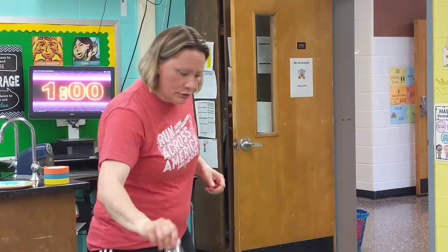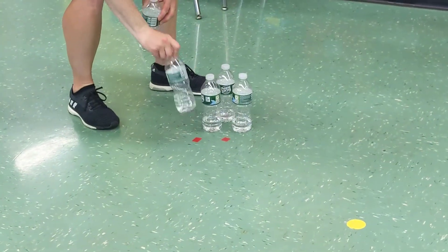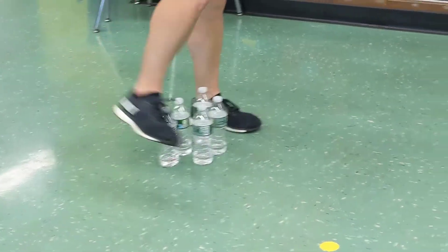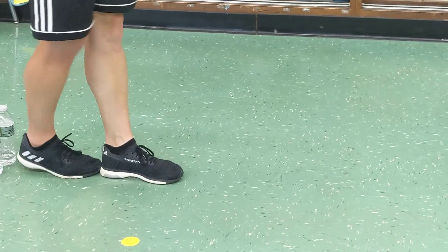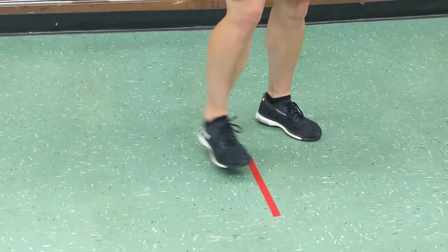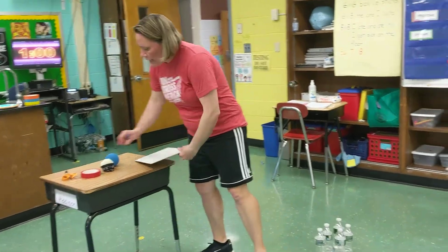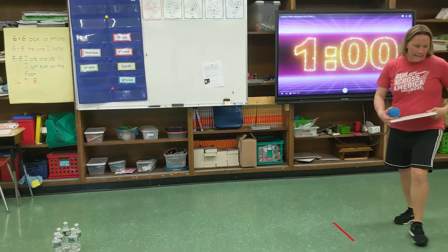I'm going to use some tape on the floor to mark out where my bowling pins are. There's going to be three in the back on my little pieces of tape and two in the front. Then I use the heel-toe measure to measure ten steps all the way to my bowling line where I'm going to bowl from. I'm going to get one minute to try and knock over as many bowling pins as I can in one minute.